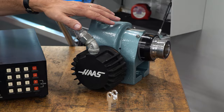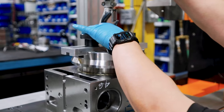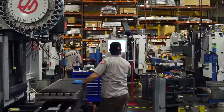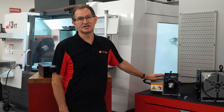While this 5C indexer is what we cut our teeth on, it was just the beginning for Haas Automation. The 5C indexer gave way to our entire line of rotary products and then to our full line of CNC machines, making us the largest machine tool builder in North America and one of the largest in the world. Since our inception back in 1983, we've built well over 70,000 rotary units that are being used in a variety of industries around the world.